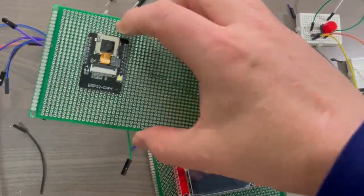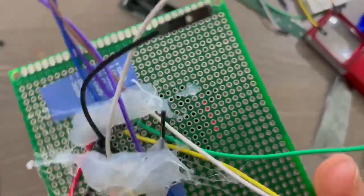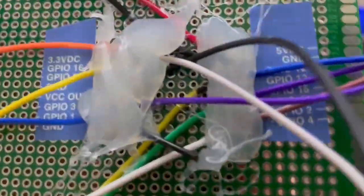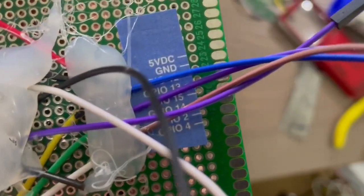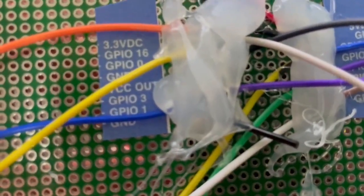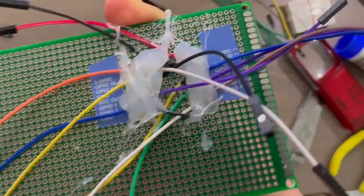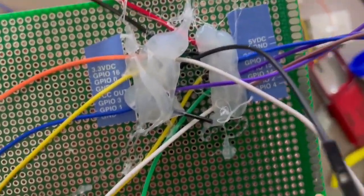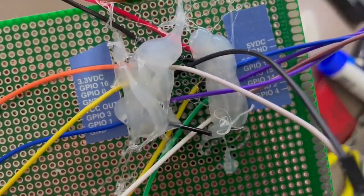I've connected the camera to the perfboard - I've soldered all the wires on and glued pin labels onto the perfboard, which makes it easier to see what pins are what. I've also put some hot glue on to stop the wires from bending too much at the connection, because they can break easily if you bend them there.